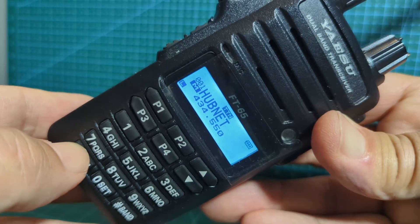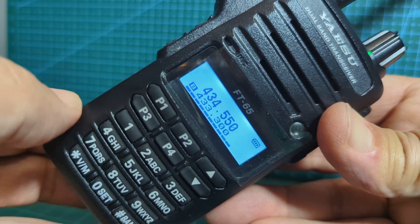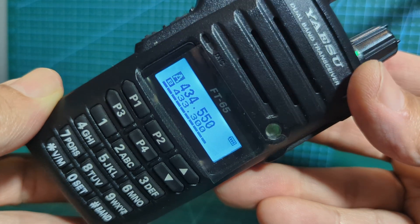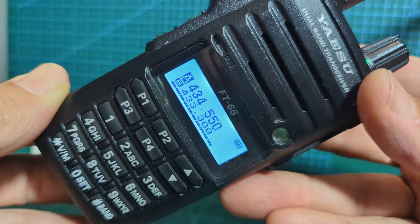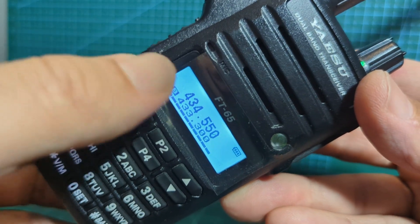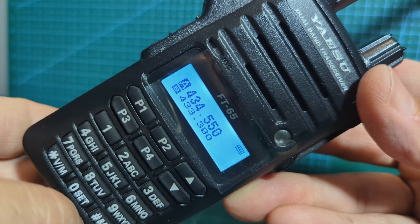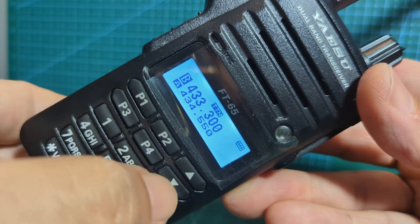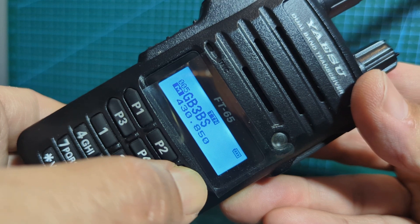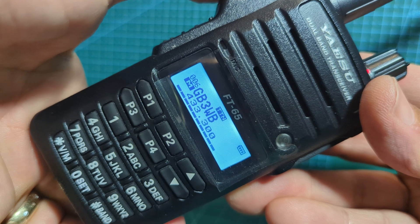If you press it again, this is when you do display two different ones, so we can type in a frequency - that looks like GB3WB which I have programmed. I'll just go to memory mode and go up to WB. M0FXB, yeah I'm receiving you fine on WB.